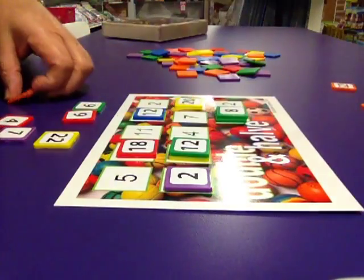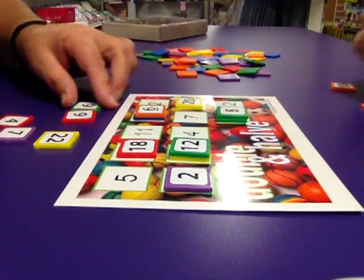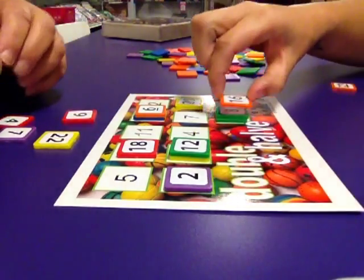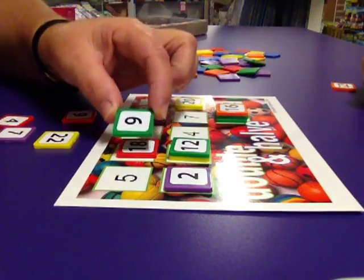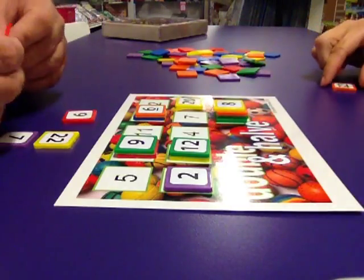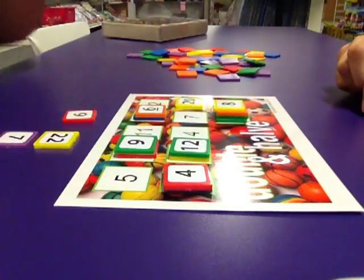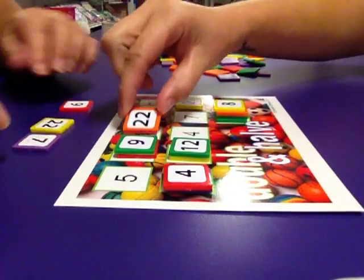Double 1 is 2. Half of 12 is 6. Double 8 is 16. Half of 18 is 9. Half of 16 is 8. I'll go double 2 is 4. Double 11 is 22.